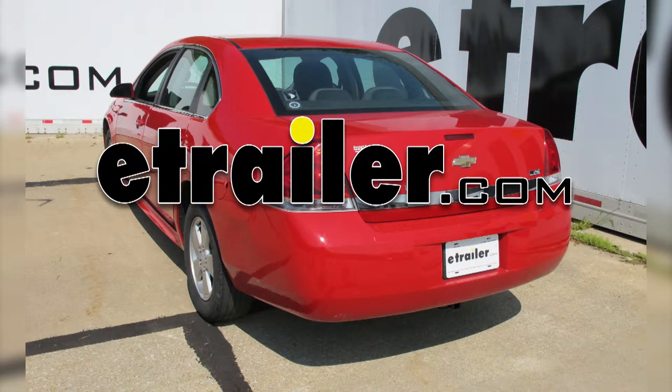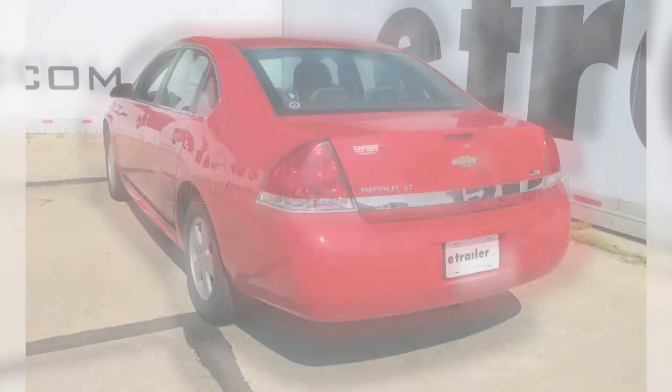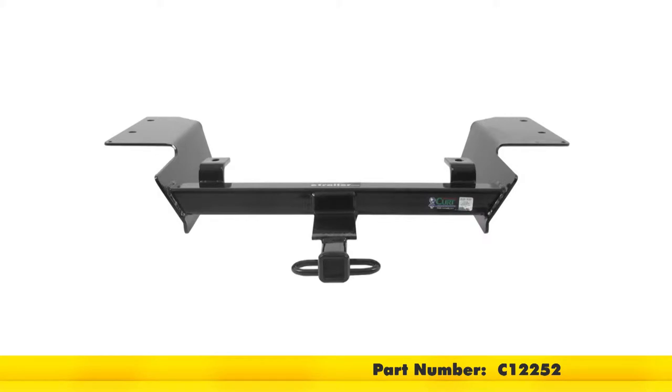Today on our 2010 Chevrolet Impala, we're going to be installing the Curt Trailer Hitch Receiver, part number C12252.